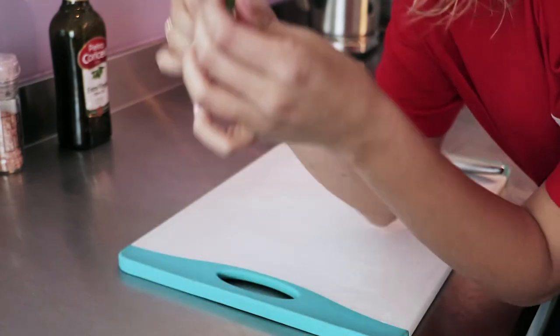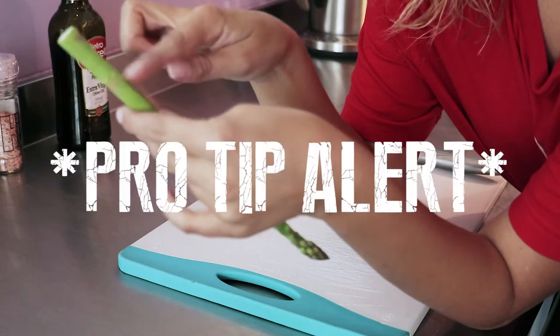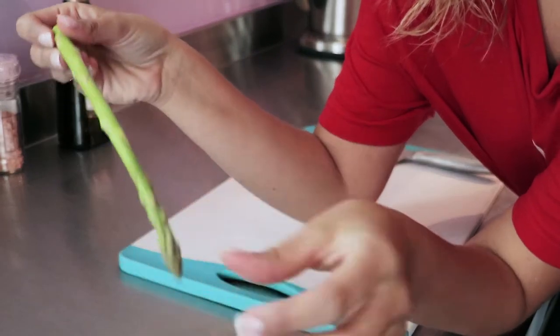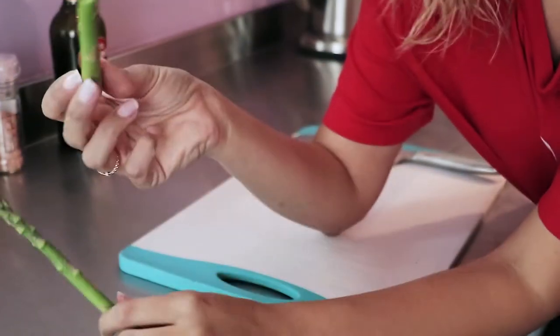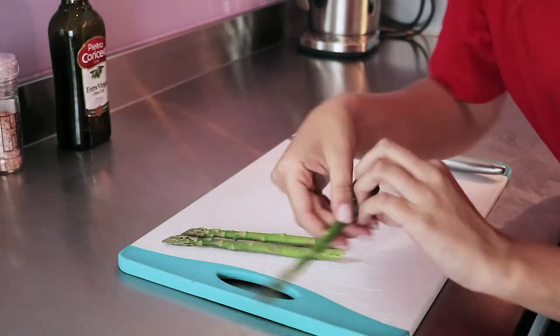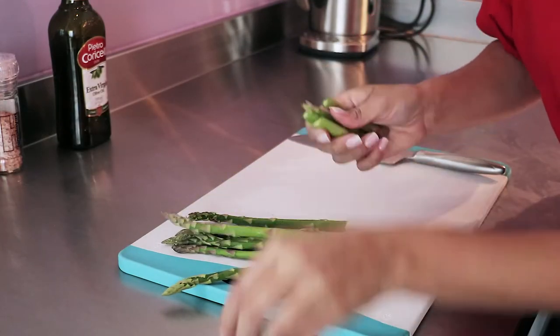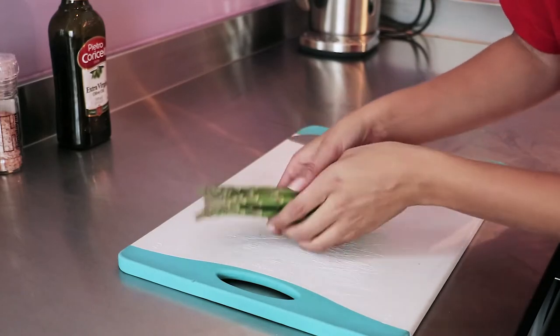First we have the asparagus, and you're not supposed to eat the ends of them. What you do is you bend them and they will break at the point that should be discarded. I'll just do that with all of them — and this is what we want to use from the asparagus.